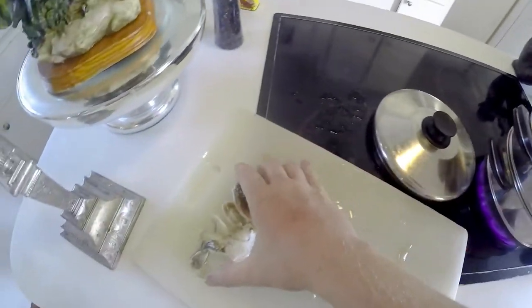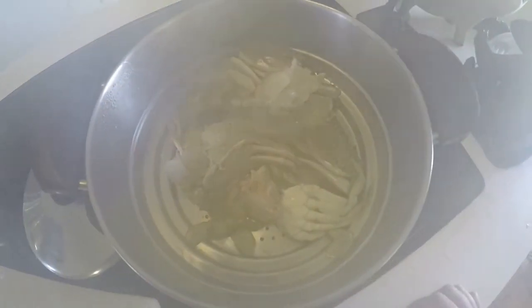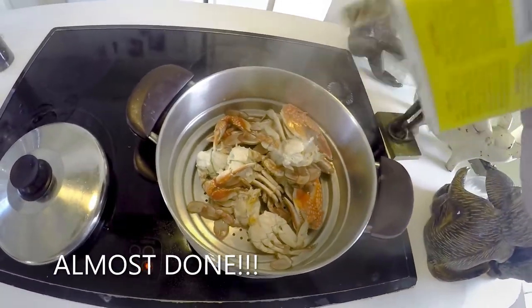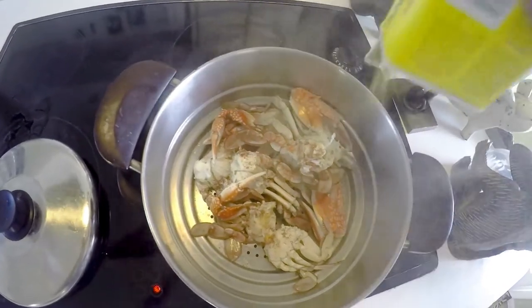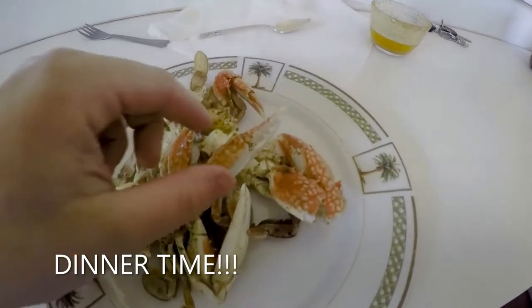They're going to taste oh so good, look at that! We're almost done — I'm just going to pour a little bit of this seasoning straight onto the crabs. We're coming to the end of the video and I've got all my crab here on my plate.